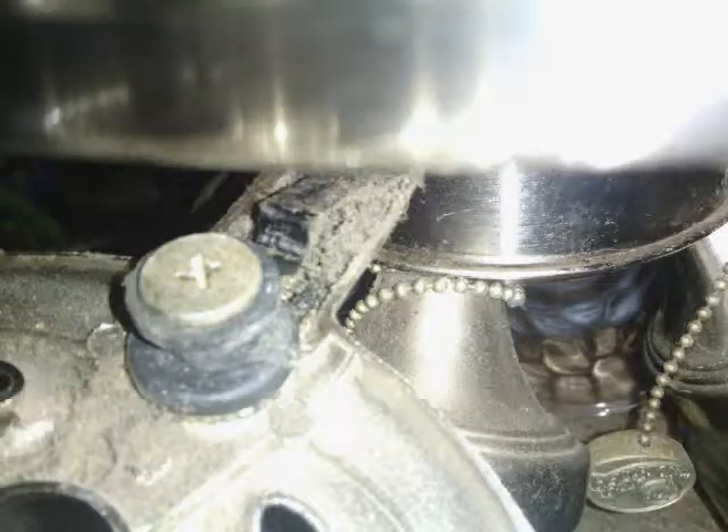So, you see that button right there? All you got to do is press it down, and you just slide the blades. You just got to make sure you're lining the screws up.